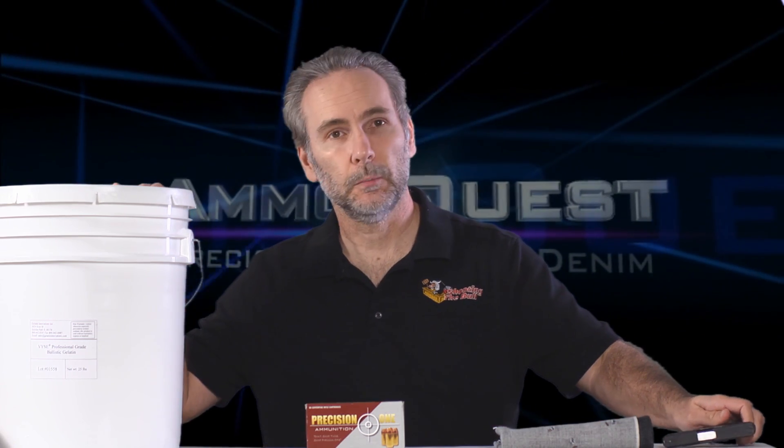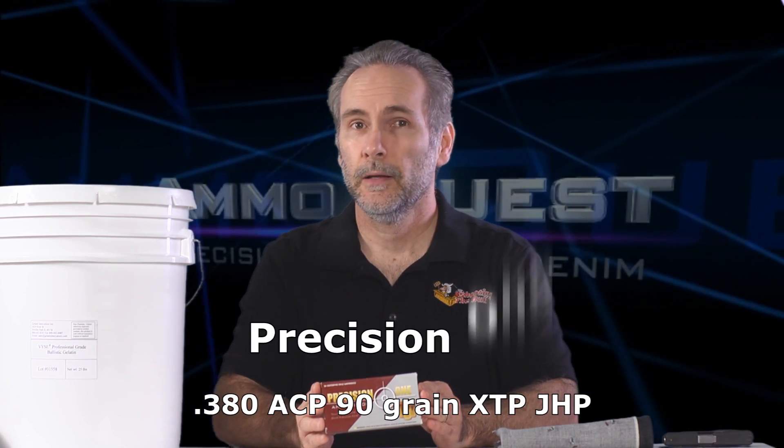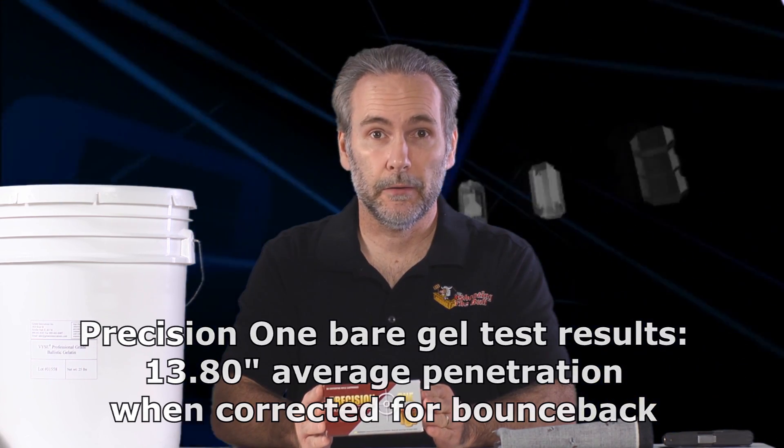We're getting down to it — here with the final rounds of the micro pistol ammo quest with professional ballistic gelatin and four layers of heavy denim. This time we're looking at Precision One. Precision One was a shocker in the first round: 13.8 inches of penetration through bare gel from a 380 with expansion — it doesn't get any better than that. But we've seen great bare gel performers fall down in the denim round, so I'm still looking for one that performs great in both.